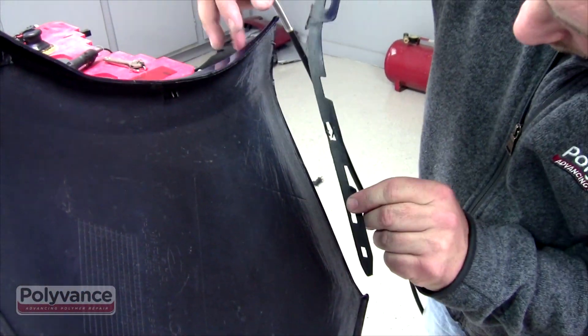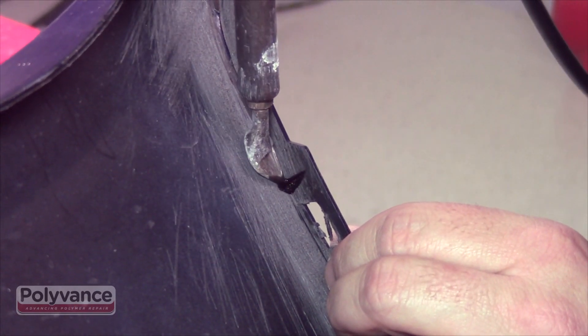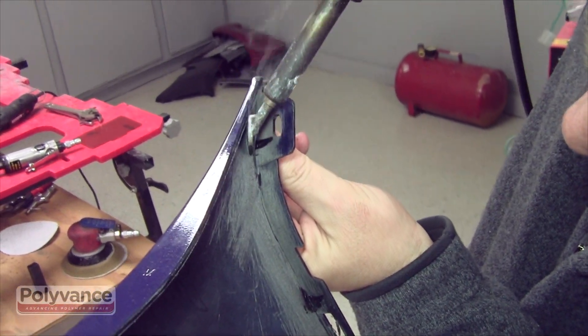Neatly fit the flange to the bumper and tack weld using an airless plastic welder to hold it in place. Alignment of the flange is critical for proper panel gap. Make sure the alignment is perfect before you begin tack welding.